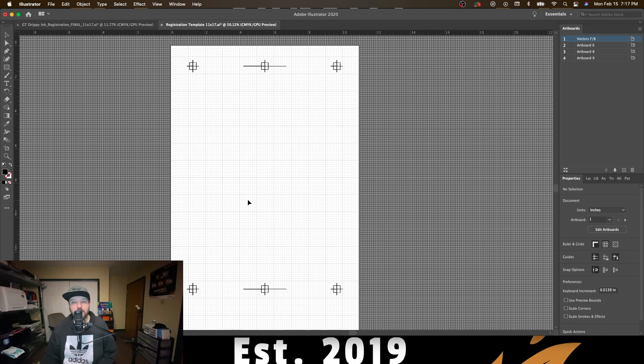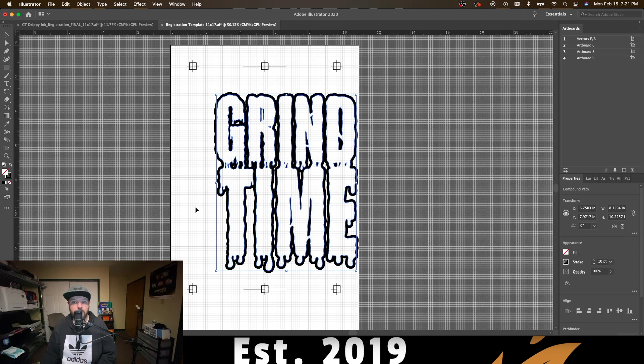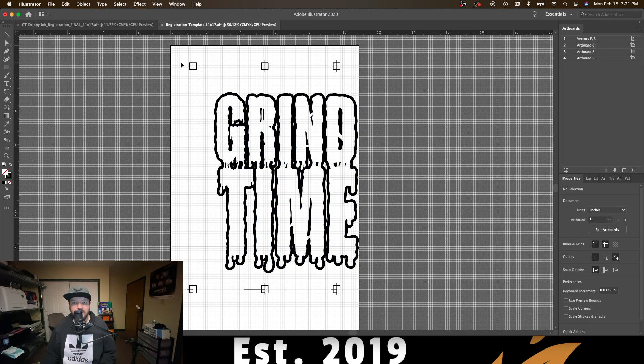Now that we've opened our registration template, today we'll be working in the 11x17 registration. We're going to copy, paste, or drag our artwork into the registration template — today we're working with a single color version of our drippy ink logo. We'll drop our artwork into the artboard, then make sure that everything is grouped by pressing Command-G. From there we want to make sure that everything is lined up and centered to the registration marks on our artboard.